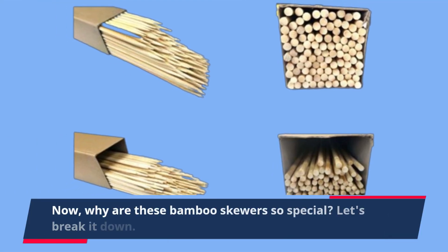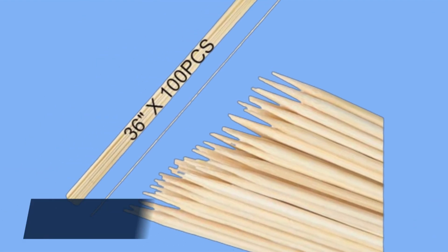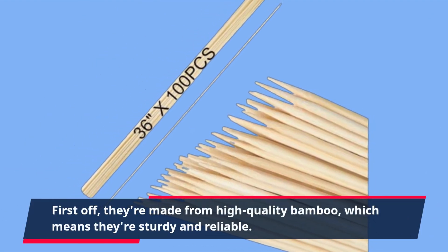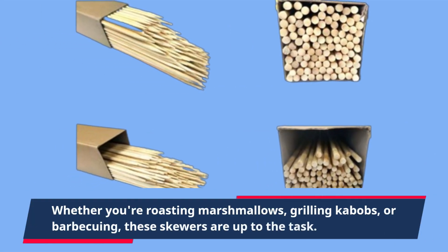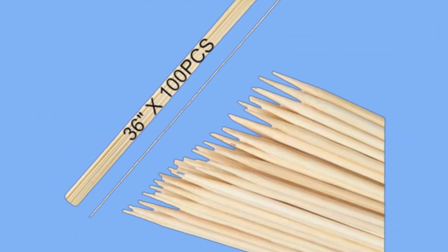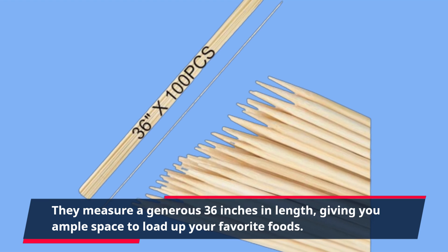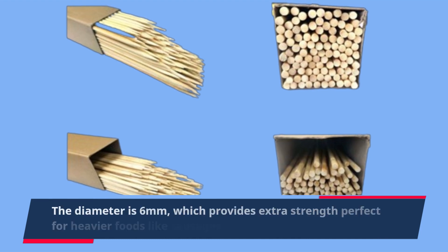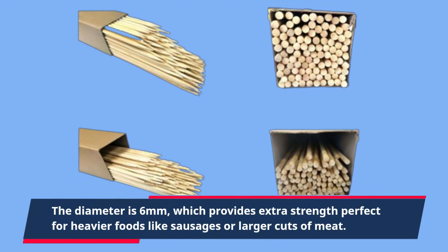Why are these bamboo skewers so special? Let's break it down. First off, they're made from high-quality bamboo, which means they're sturdy and reliable. Whether you're roasting marshmallows, grilling kebabs, or barbecuing, these skewers are up to the task. They measure a generous 36 inches in length, giving you ample space to load up your favorite foods. The diameter is 6 mm, which provides extra strength perfect for heavier foods like sausages or larger cuts of meat.